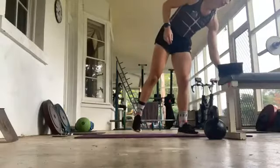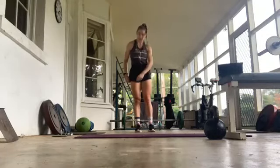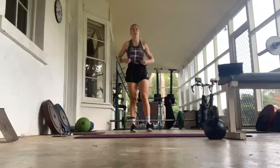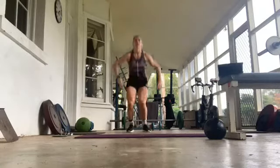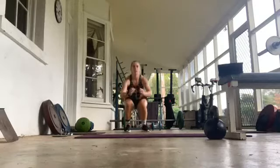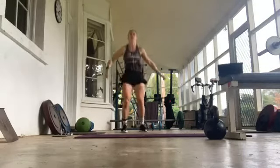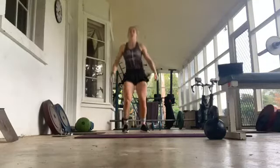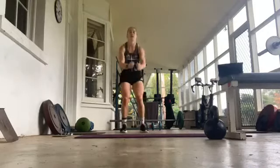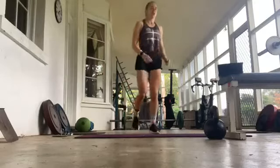About 20 seconds. Three, two, one, we're out. Just squat jumps. 30 seconds. Try to get that depth, really explosive out of the bottom. 15 seconds. All right, done.